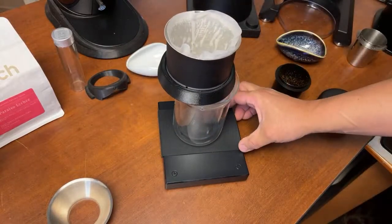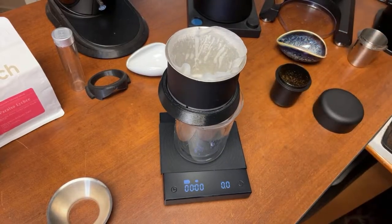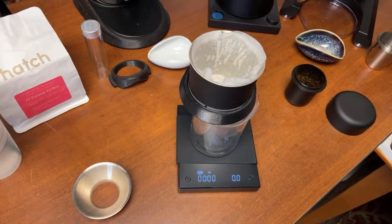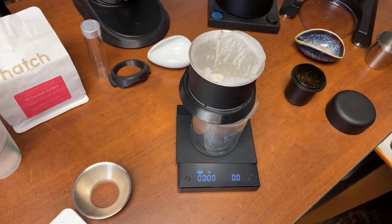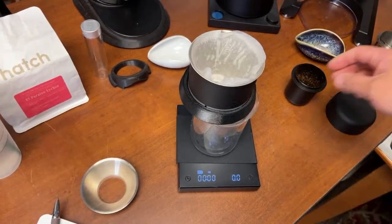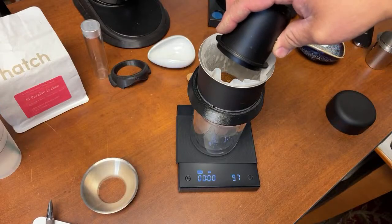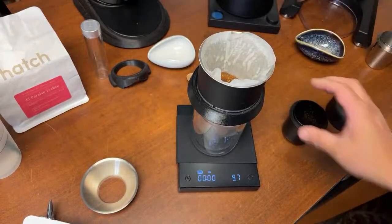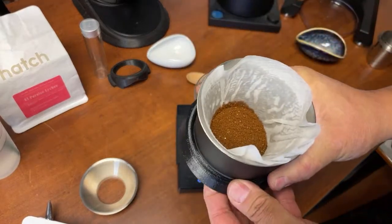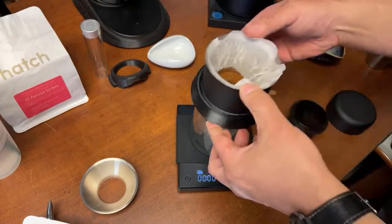Let's make some coffee! I'm using the Timemore Black Mirror Plus scale. For my recipe, I'm going to start with 20 grams of water — a 1-to-2 ratio for the blooming phase with 10 grams of coffee and 20 grams of water.